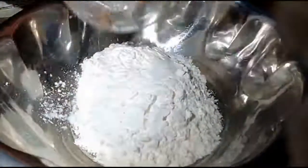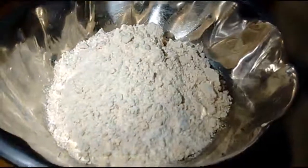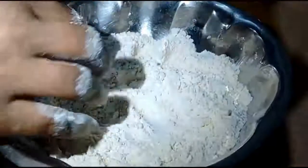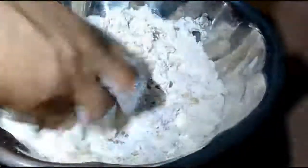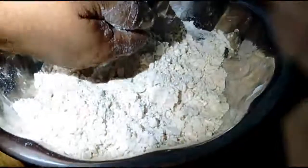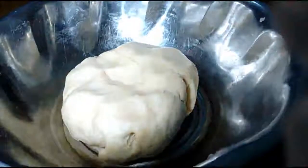If I do the soup, I will mix it in a little bit. Put it in the saucepan and mix it. Let's add a little bit of chapati.